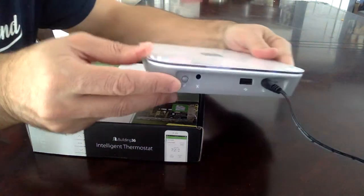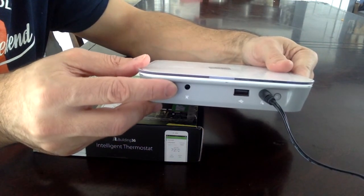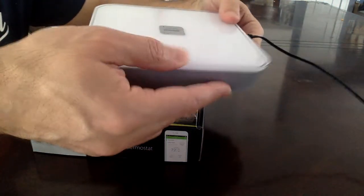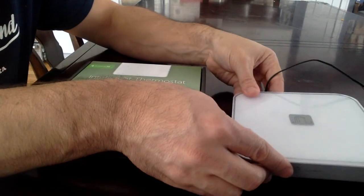Go to the back of the modem and you'll see the link button right here. Press the link button once — you'll hear a single beep and you'll see the green LED start to flash. That means the modem is in pairing mode.